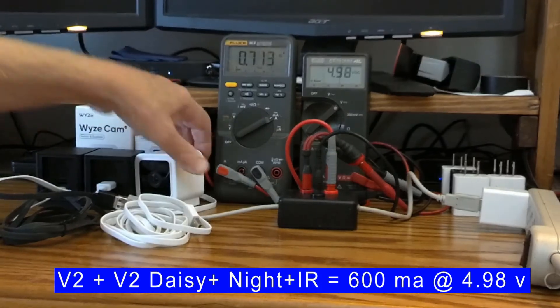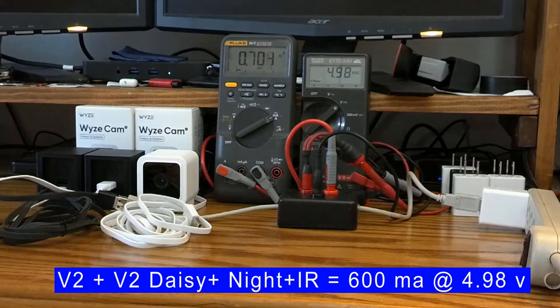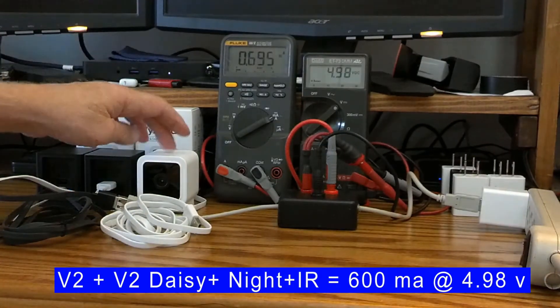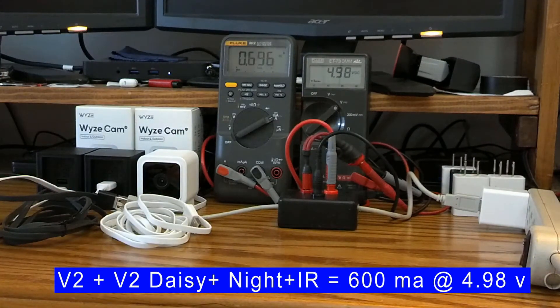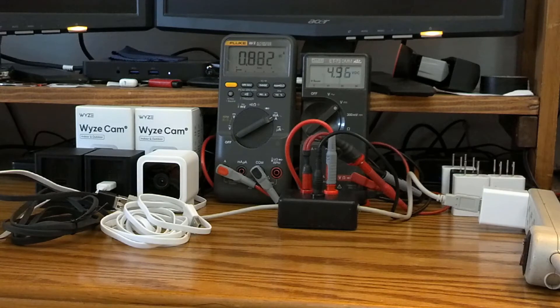The V3 does not allow you to daisy-chain to another camera, and I'll show you why that's probably not a good idea anyway. That covers the V2s daisy-chained on a standard six-foot cord.